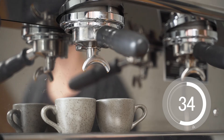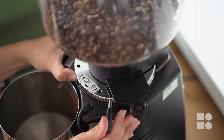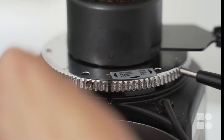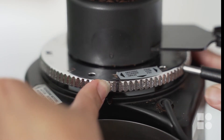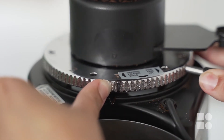To correct our extraction rate we will make an adjustment to the grind texture using the grind adjustment collar. Your grinder should have a label indicating which direction is finer and which is coarser. When correcting grind size we should only move by one increment at a time and always make a note of your starting point. It may not look like much but just this little adjustment will have a big effect on our extraction time.